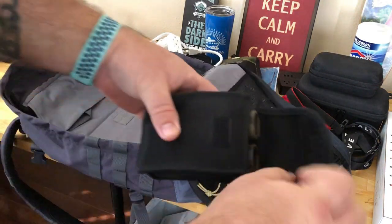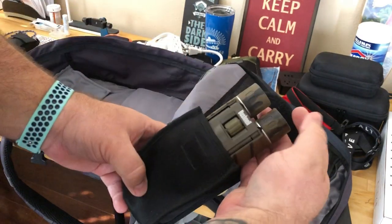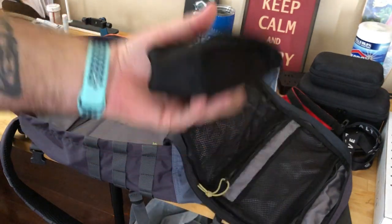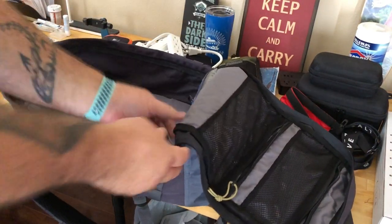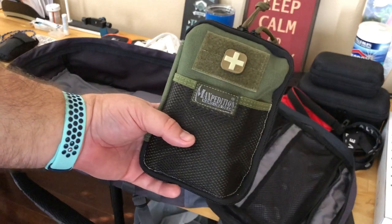Next up, a pair of mini binoculars from Bushnell — nothing fancy, nothing too expensive. We saw people using them on our last cruise and my wife wanted to get some. These were a lightning deal on Amazon, so why not.